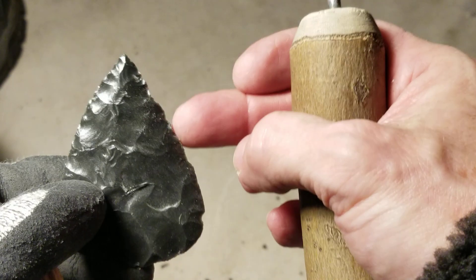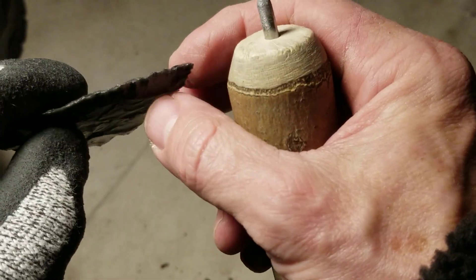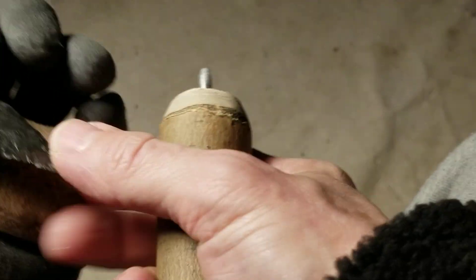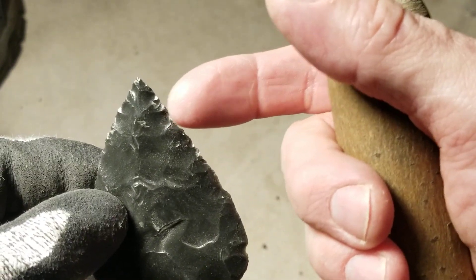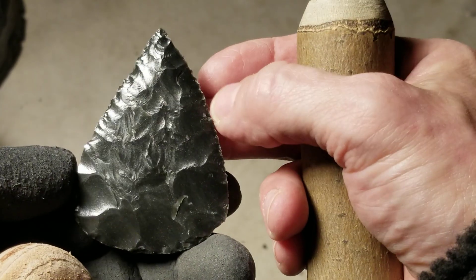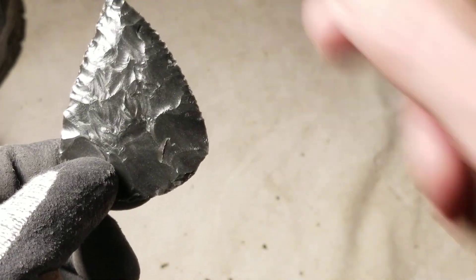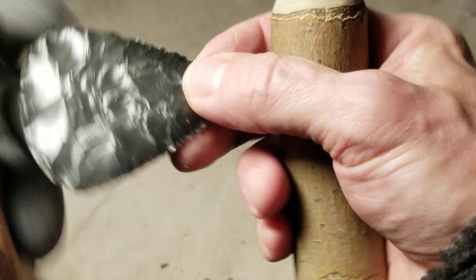I'm already going a little bit too far past the straight on some of this, just because I'm distracted. I cut into it - it's supposed to be straight here, I cut into it too much right there. I think I was trying to get rid of that step fracture. I'm a little bit asymmetrical, but it's okay - asymmetry is pretty common among arrowheads and projectile points in general.